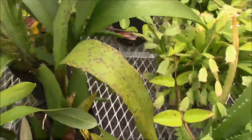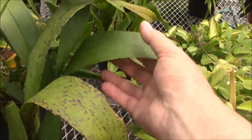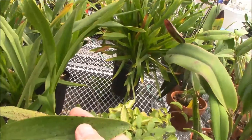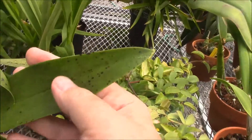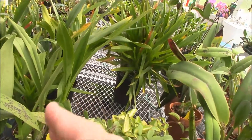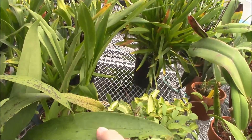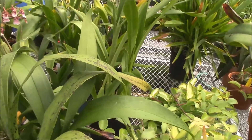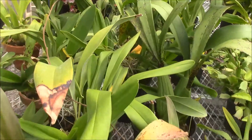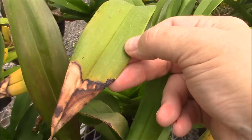Here's the same plant — this is Brassia Memoria Fritz Bodecker. Here's a new leaf and you can see it still has a little bit of spotting; some of that you're just going to have sometimes, but it's not nearly as bad as others. This has been thought to have been virus at some times. And here's another leaf that has got some actual sunburn on it.